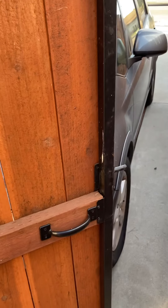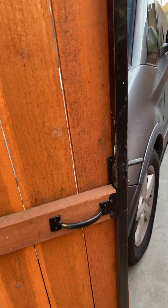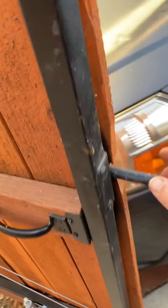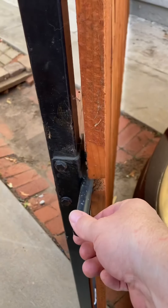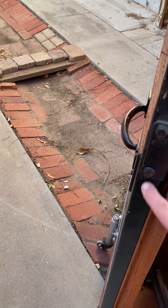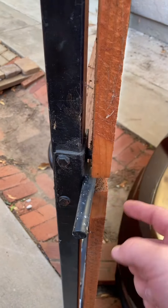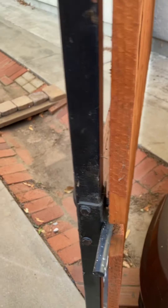Some things this gate comes with, but I recommend going with stronger strength. First of all, I added a handle. Second of all, I added a gate latch — you can buy it on Amazon or eBay. It bolts right in there beautifully, and you do have bolts on the other side so it's very, very strong.